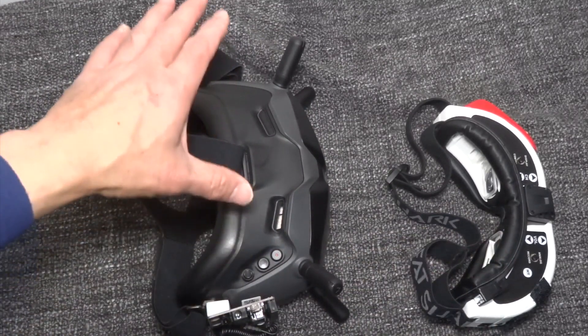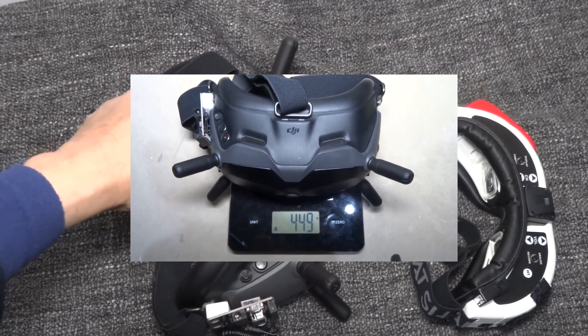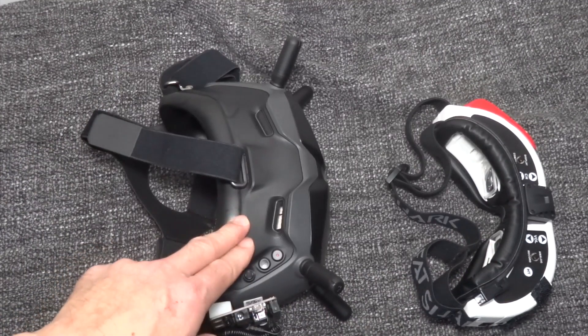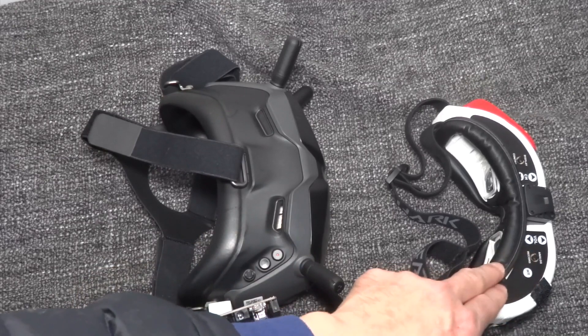The DJI goggles are about 400-something grams and the FatShark is 200-something grams, so the DJI is roughly around 200 grams heavier than the FatShark goggles.